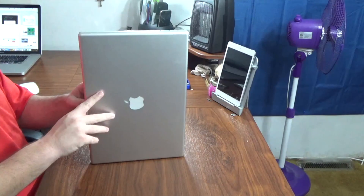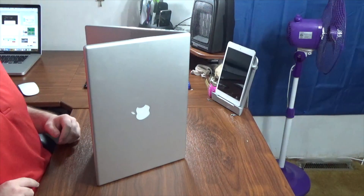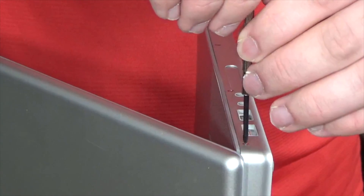Now we're going to tackle the screws along the side of the MacBook Pro. Here's a trick to make them easier to get to. Starting on the left side, remove the four Phillips screws along the side of the MacBook Pro — they're all the same size.